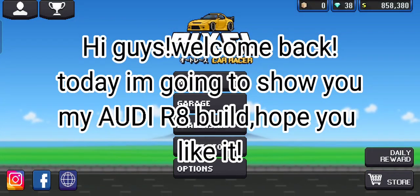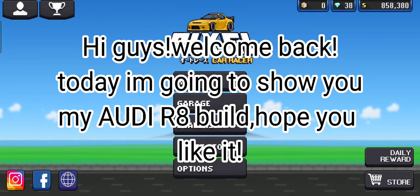Hi guys, welcome back. Today I'm going to show you my Audi R8 build. Hope you like it.